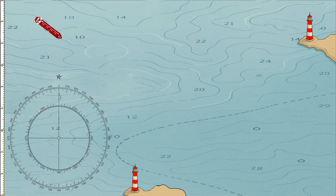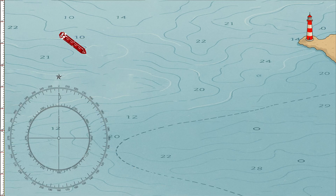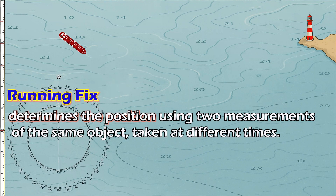At sea, knowing your exact position is essential for safe navigation. It's much easier when you can take bearings from multiple references or landmarks. But what if you can only see a single navigational aid, like a lighthouse? That's when you use the running fix — a method that determines your position using two measurements of the same object taken at different times.